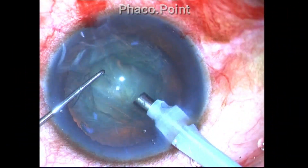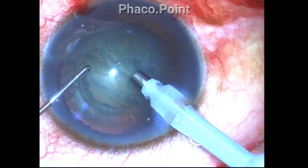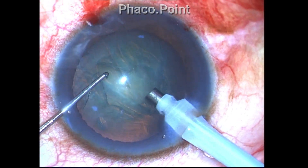The place of impalement of the phaco tip in a grade 1 nucleus sclerotic cataract should be near the center of the nucleus. However, in a grade 4 nucleus sclerotic cataract, the impalement of the tip should be more proximal — closer to the incision.